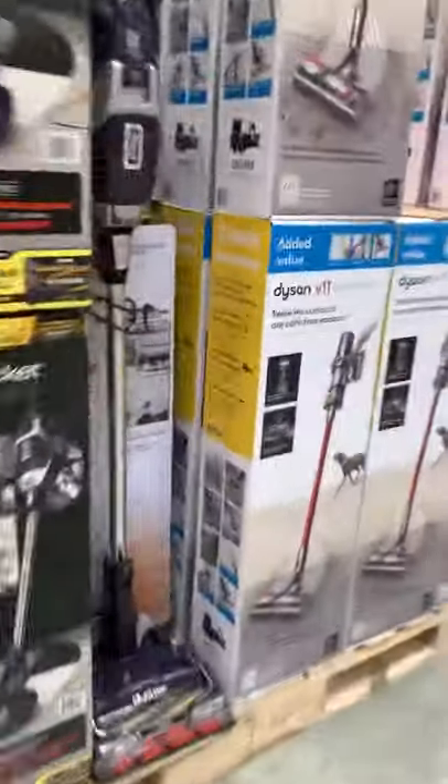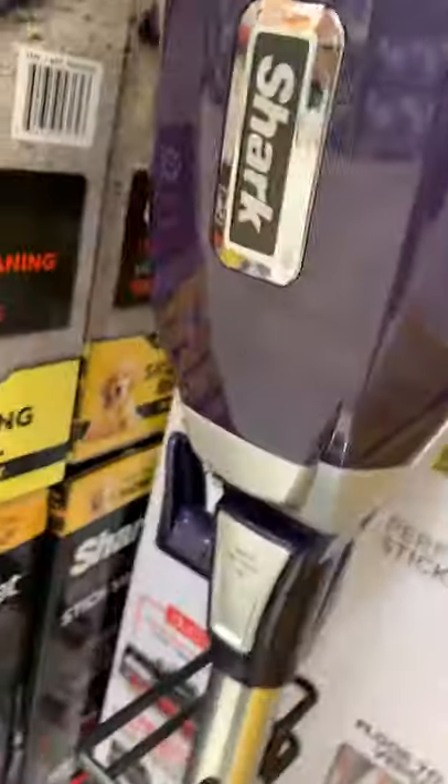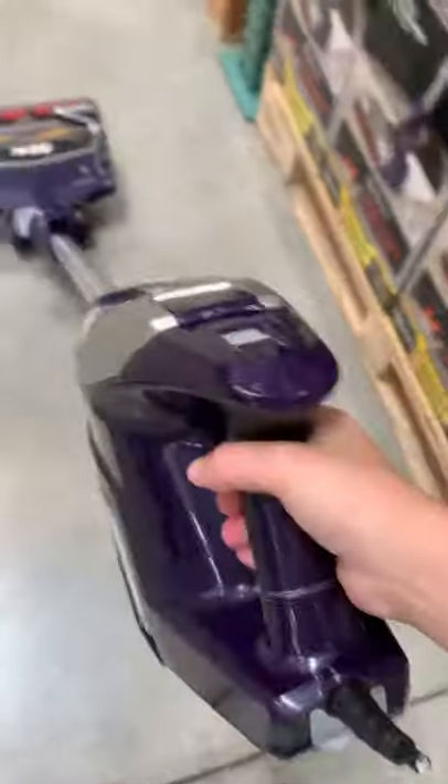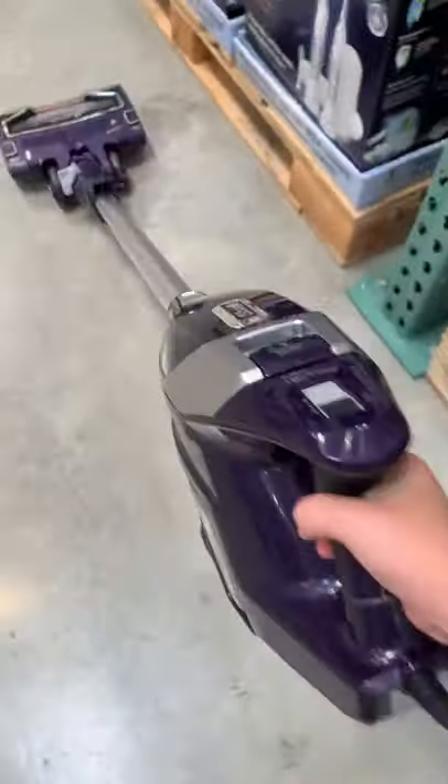We got more over here. We got the Shark. Do a clean with zero-M. Is this the Ionflux 2X? I think it is. Yeah, it's the Ionflux 2X. It's nice purple.